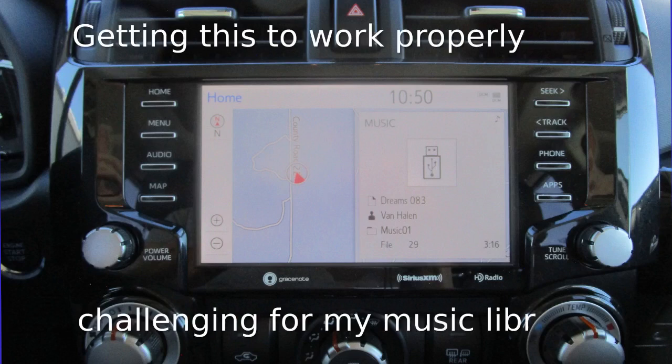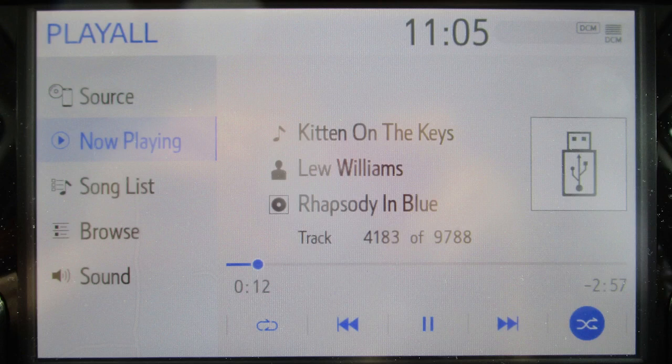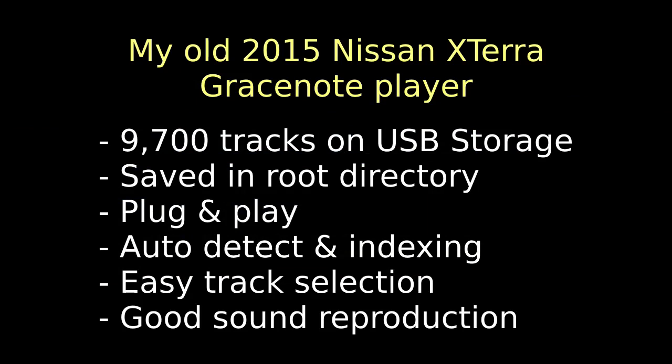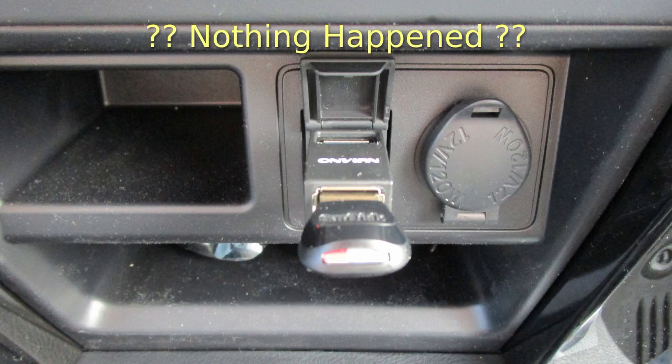Coming back to the 4Runner's GraceNote player, I've had some challenges with it. Some have been resolved while others remain outstanding. Is this user error, limitations, software bugs, or something else? Feel free to comment. As background, I'm coming from a 2015 Nissan Xterra GraceNote player. My music library is about 9,700 MP3 files saved in the root directory of a USB storage device. I just plugged that into the USB connector and the player would detect and index all the music without any fuss. It also supported M3U playlist files. The touch screen provided all the basic music controls you needed. When I plugged that same storage device into the 4Runner's USB connection, nothing happened. We'll come back to why in a few minutes.